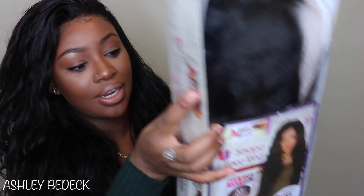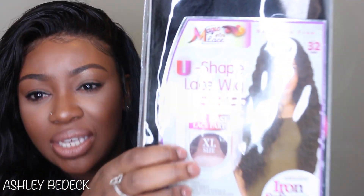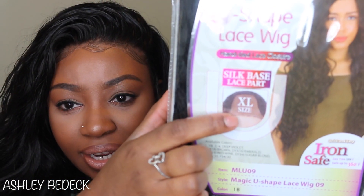Today I'm going to be reviewing another synthetic wig. You guys know that I love to review my synthetic wigs here and there. This video comes courtesy of Sam's Beauty, and this one I chose is by the brand Magic Lace. This is a u-shaped wig, and what's really cool about the u-shaped wigs — if you see right here, it says extra large because they give you a huge u-shape extra large parting space.